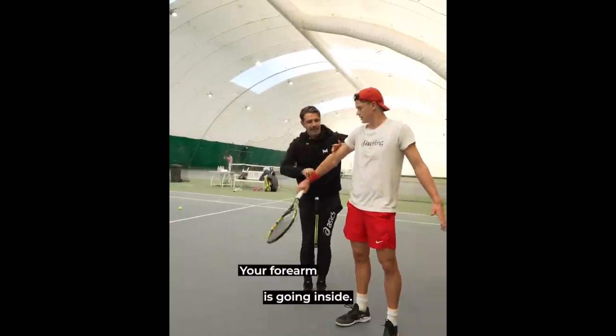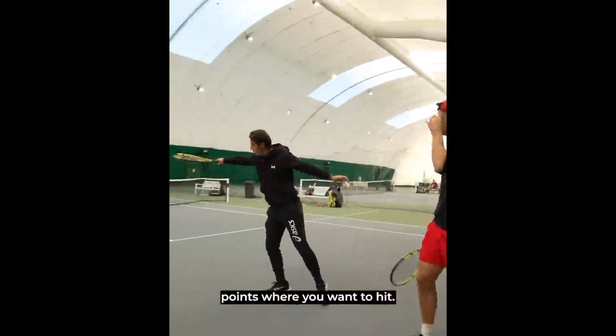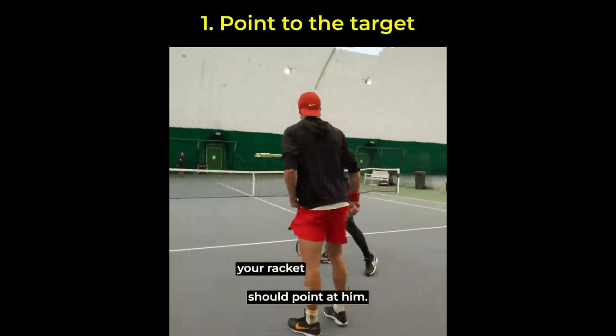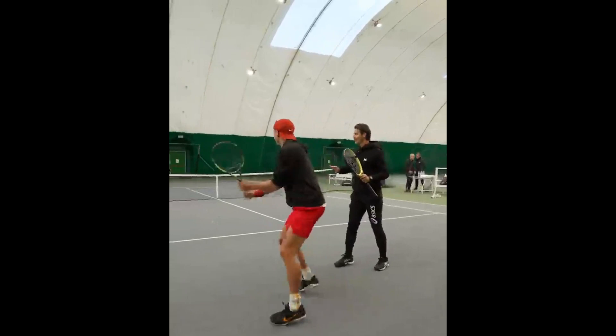Holger's coach will keep him motivated to train hard and reach his goals. By setting specific targets and monitoring Holger's progress, his coach will ensure he remains on track and focused, helping him stay motivated and committed even when faced with challenges and setbacks. Finally, by focusing on his backhand slice, Holger can differentiate himself from his opponents. Many players focus on their forehand as their primary weapon, leaving the backhand vulnerable. By developing a reliable backhand slice, Holger can surprise his opponents and gain a competitive edge on the tennis court.